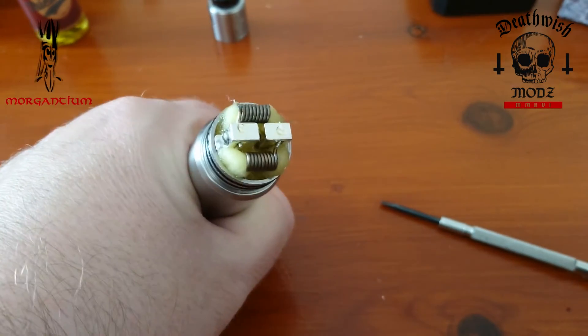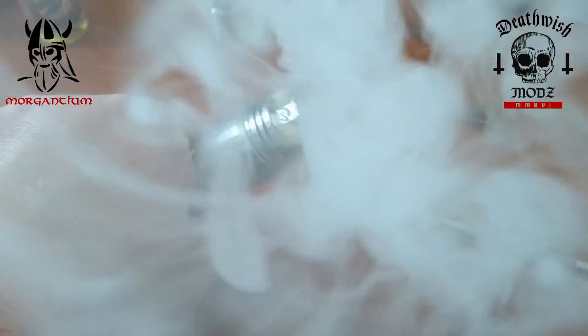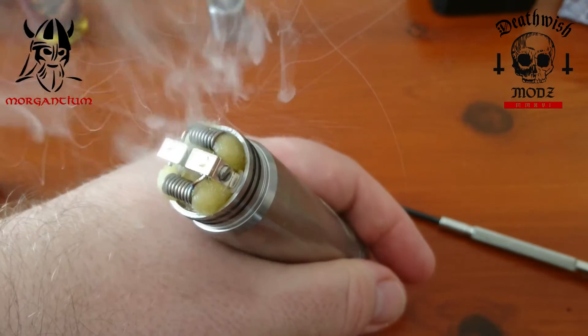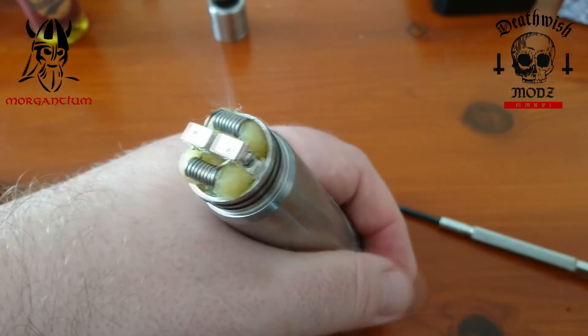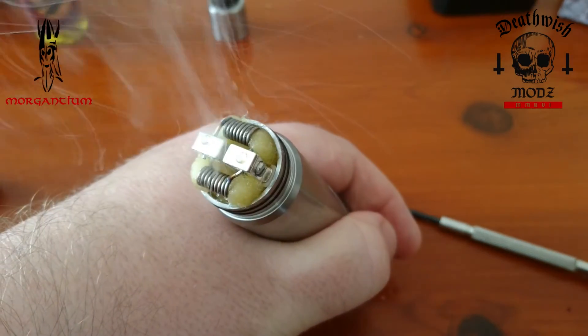Let's fire up! Here we have our 0.1 ohm competition build on the Unholy RDA from Death Wish Mods. Let's go back up, have a vape, and talk about it.